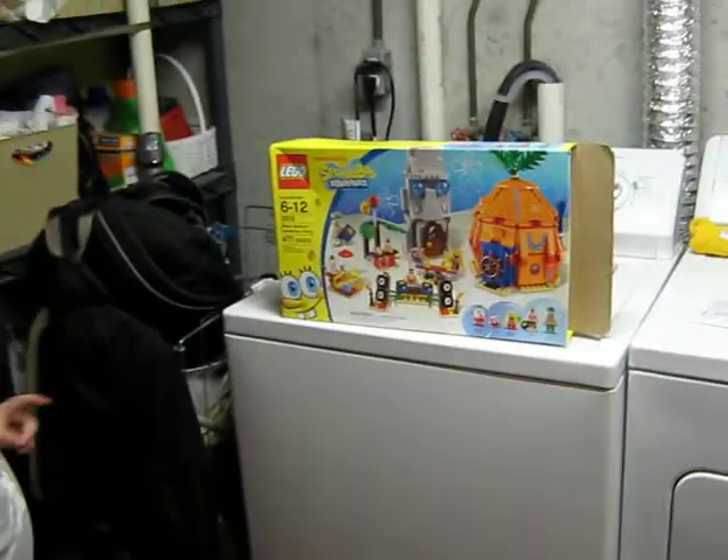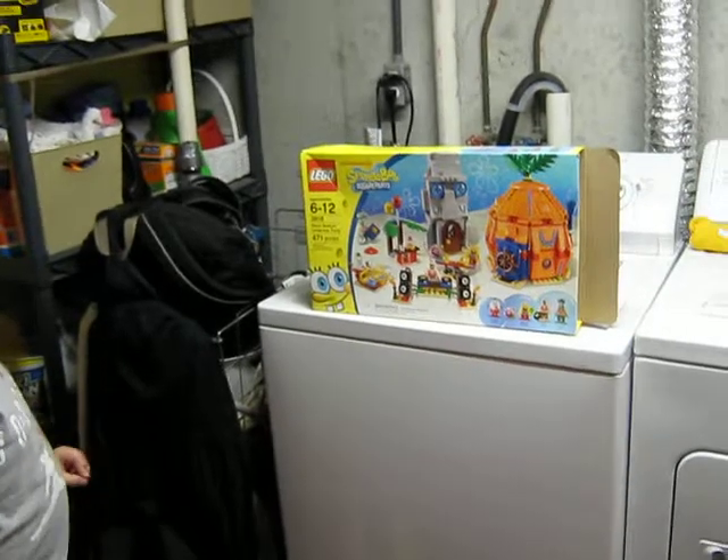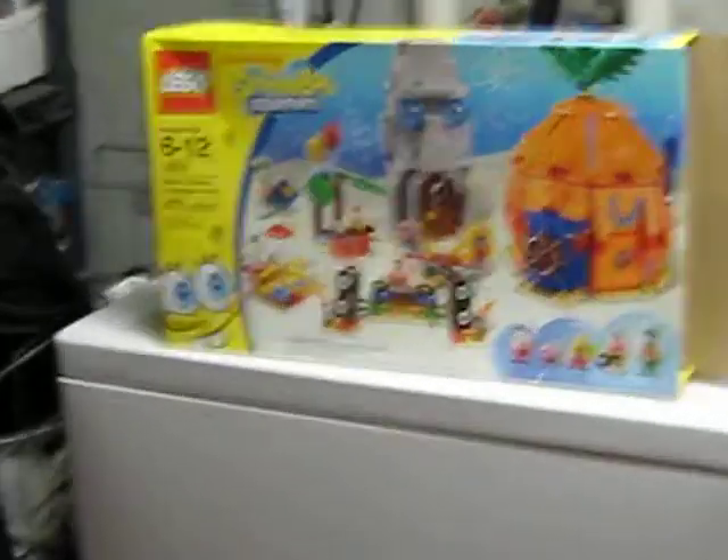Hey, my name is Ninja42, and today the set we are reviewing is a SpongeBob set. The set is Bikini Bottom Undersea Party, set number 3818, ages 6 to 12, and it has 471 pieces.